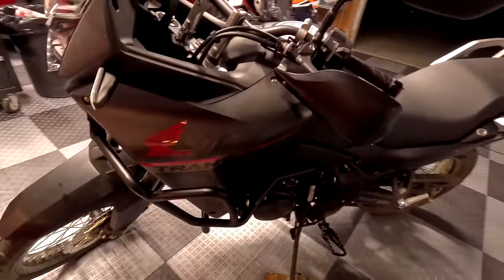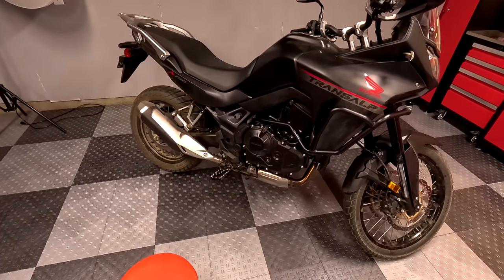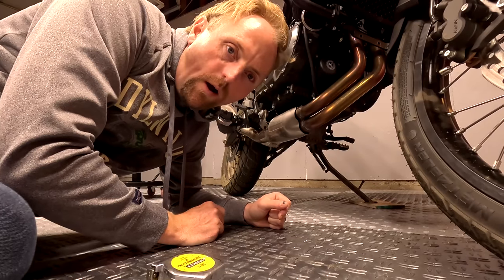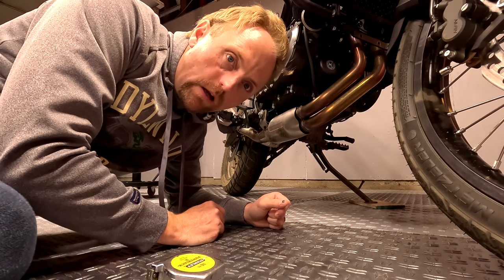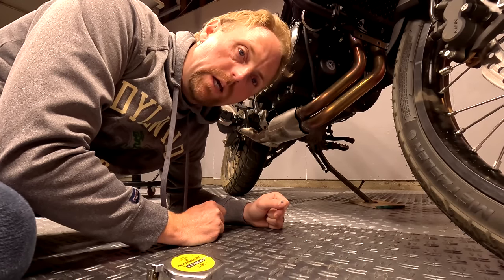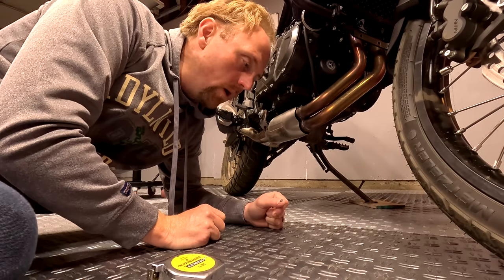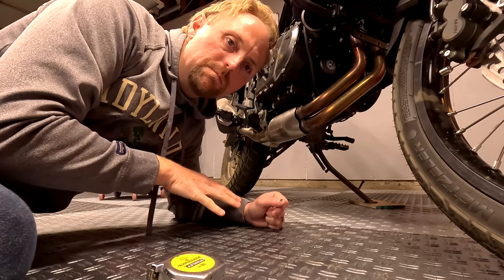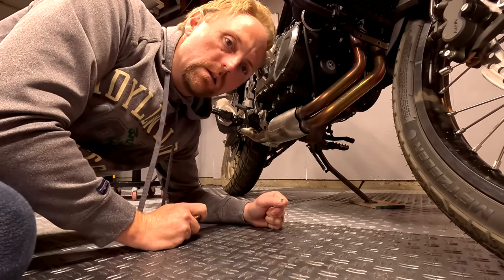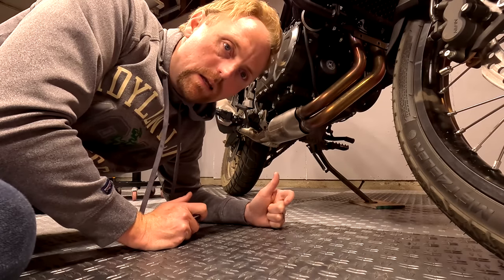The crash bars are looking good — I like the black. The Honda accessory crash bars are stainless steel, but with the black motorcycle the black crash bars look good. Now why am I on the ground? A lot of you are worried about ground clearance and you've asked how much we're going to lose when we put a skid plate on this bike. So I'm going to measure the factory ground clearance on the side stand just as a comparison — obviously the bike has less clearance when you sit on it and it sags, but we just want to measure how much we lose by adding the skid plate.